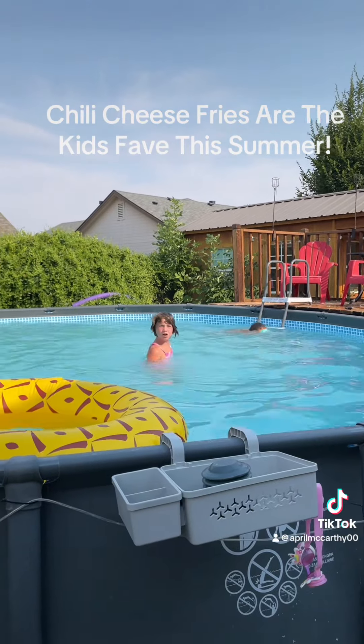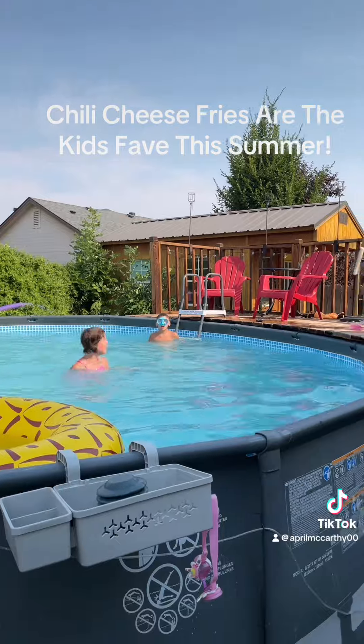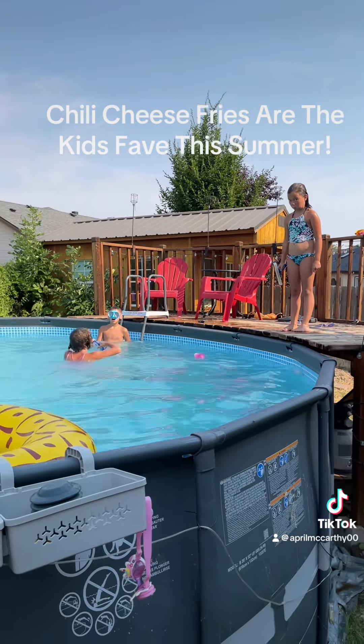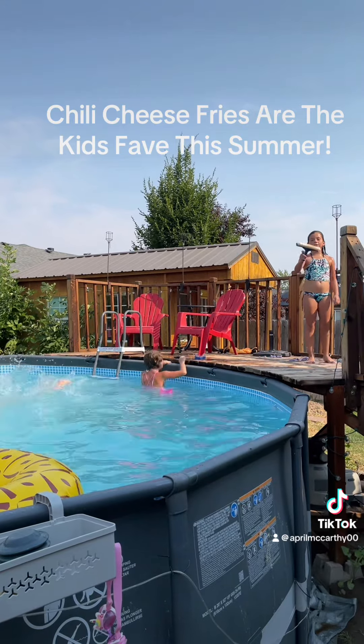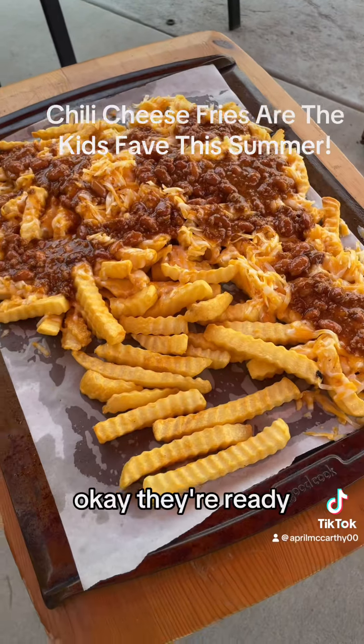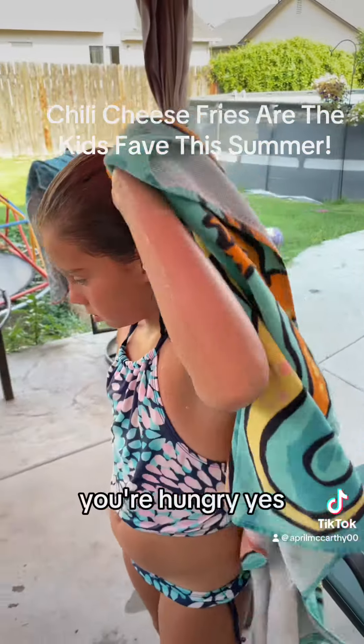Chili cheese fries are ready! Are you guys gonna get out to eat? They're ready — are you hungry?